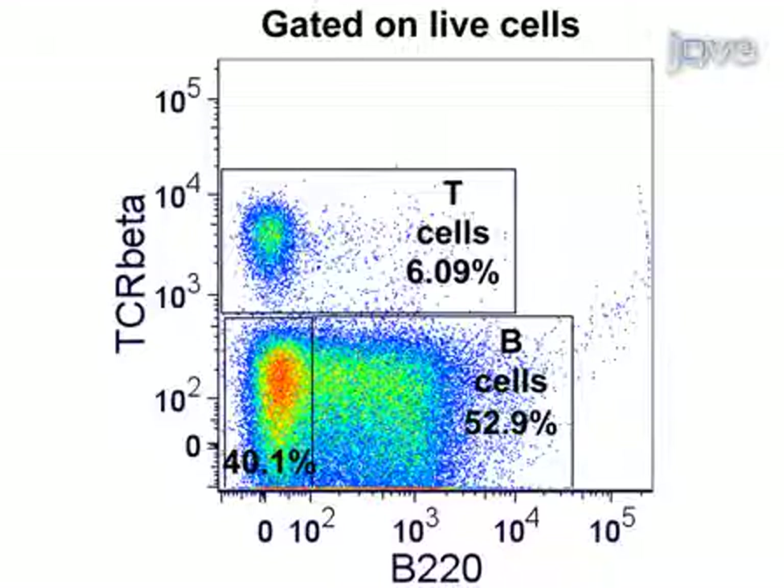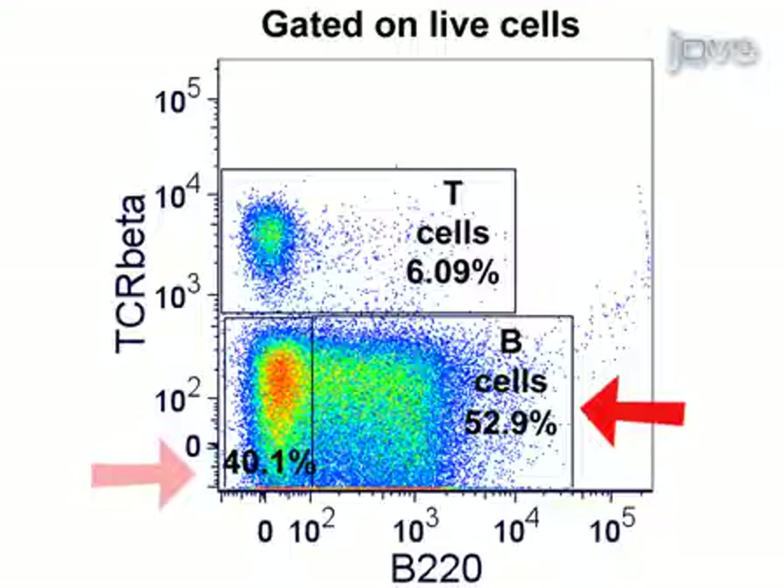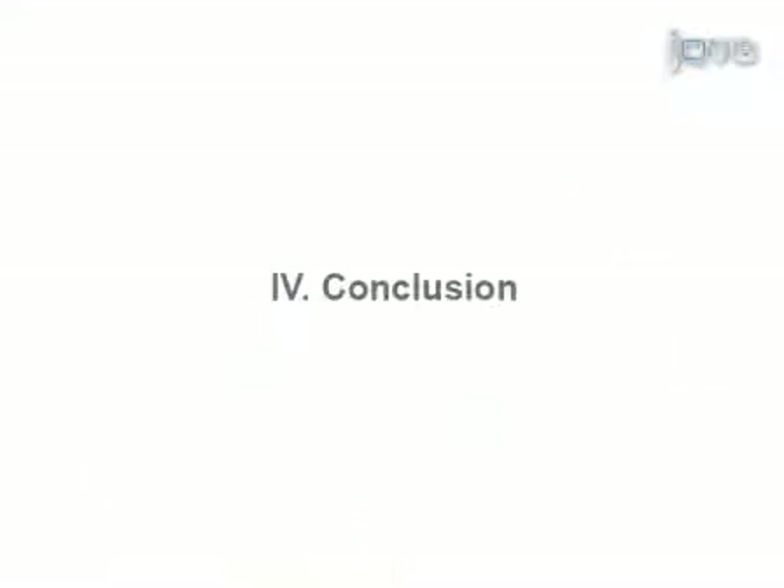Typically, 5 to 10 million peritoneal cavity cells can be isolated from an unmanipulated mouse. 50 to 60 percent of the total cell population will be B cells, about 40 percent will be macrophages and granulocytes, and 5 to 10 percent will be T cells.